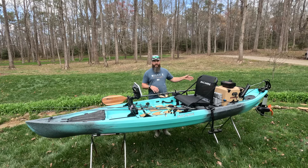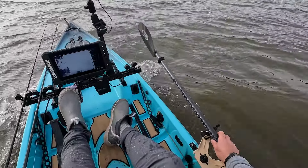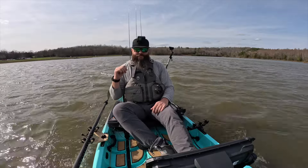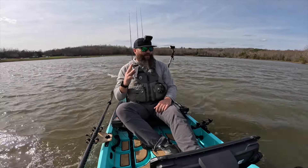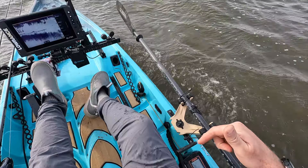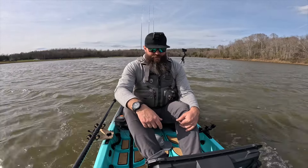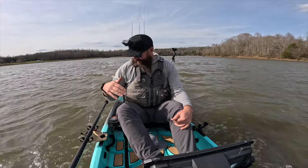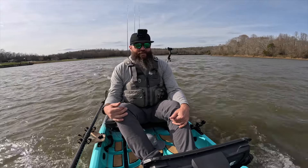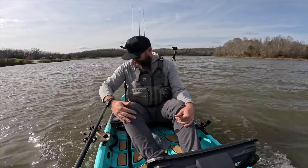I also want to talk about speed with the Torqeedo 1103 — that's the only motor I've tried on this boat so far. Comparing it to other boats I've had the Torqeedo on, this boat is on the faster end of everything I've tested with the Torqeedo 1103. With my Lowrance graph, batteries, Torqeedo, full Blackpack, and three rods, I'm at 6.3 miles per hour. Moving forward slightly to improve trim, I'm at 6.5. Most boats getting into that 6.5 range are typically over the 13-foot mark, so pretty happy with that.